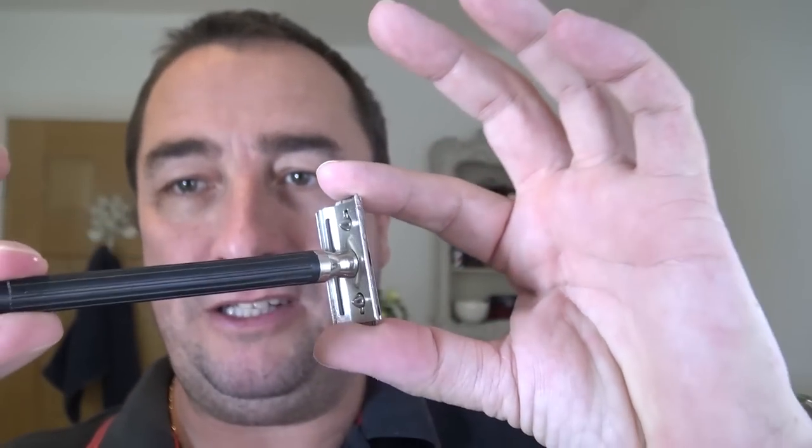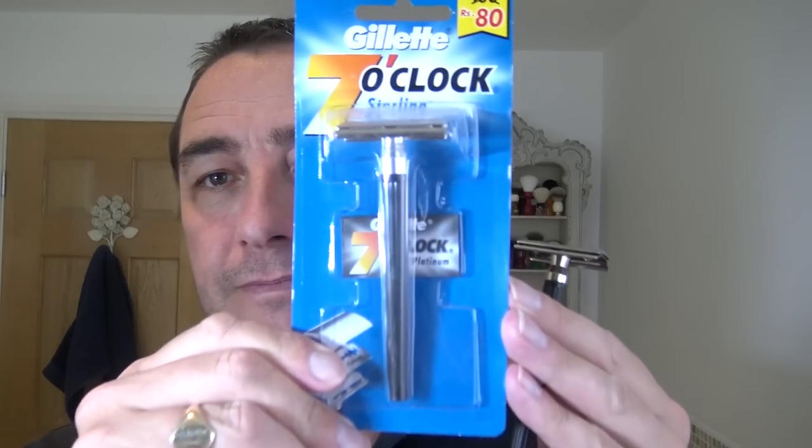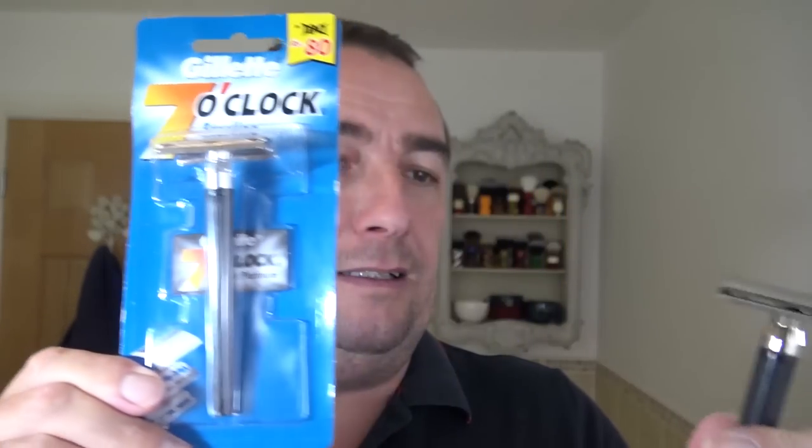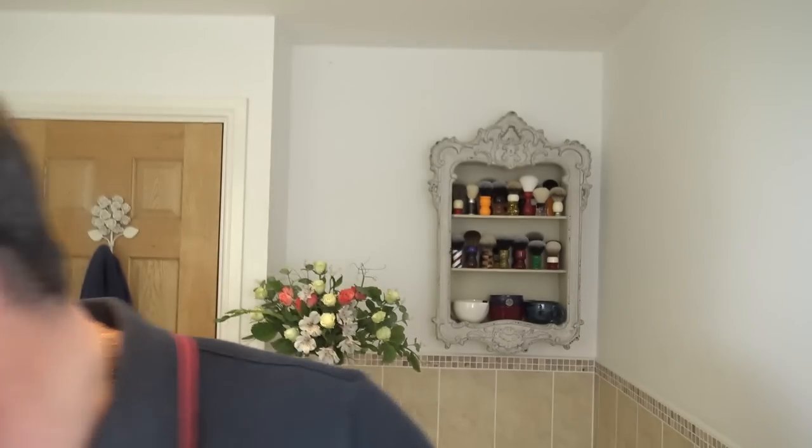Razor of choice is going to be this thing — the Boots the Chemist standard double-edged razor. Cost about £4 I think they were. Don't sell them now. Head heavy, plastic handle, and like I've said before, they're very much like the Gillette 7 o'clock. These you can buy — these are made in India. As you can see they're very similar, but I've got one out here.